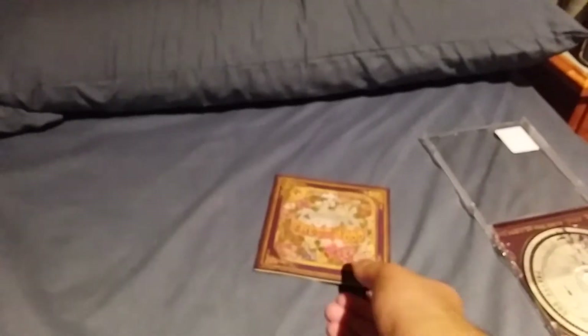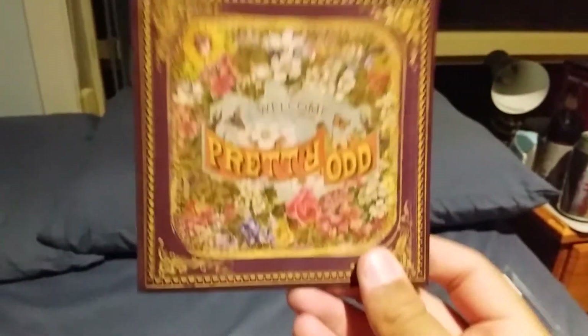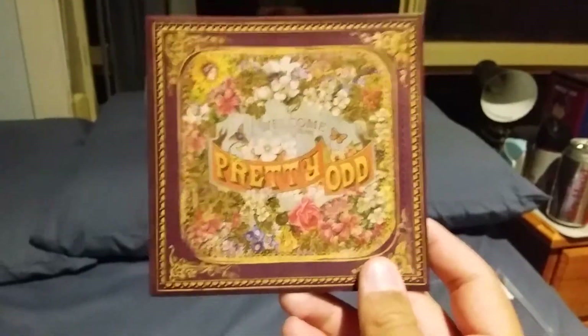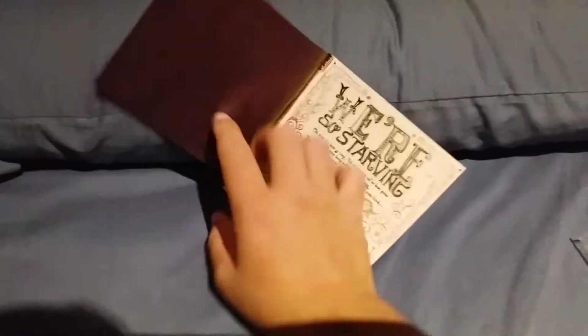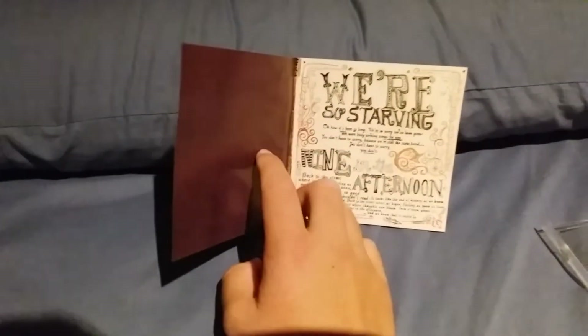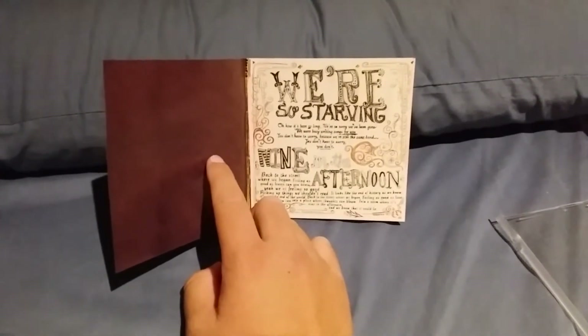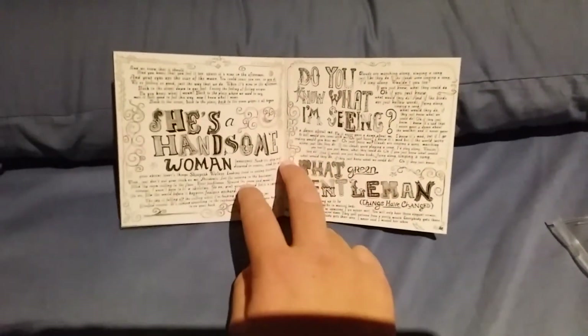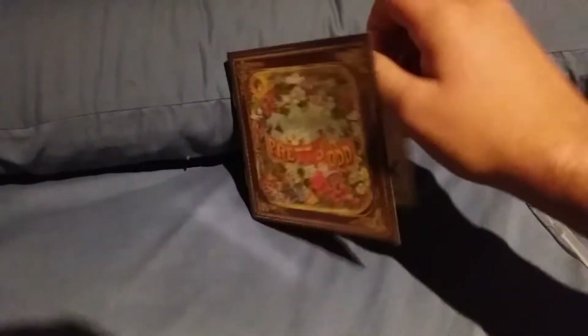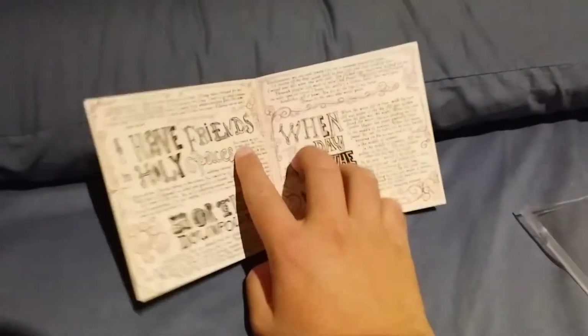Now I'm going to get this little booklet open up. Here's the front and here's the back of it. We start off with the lyrics for We're So Starving, and then Nine in the Afternoon, and then we get the lyrics for She's a Handsome Woman, You Know What I'm Seeing, That Green Gentleman, and I Have Friends in Holy Spaces.